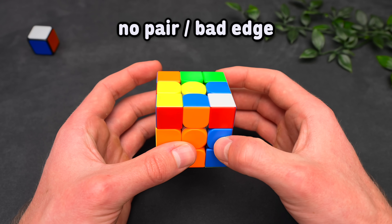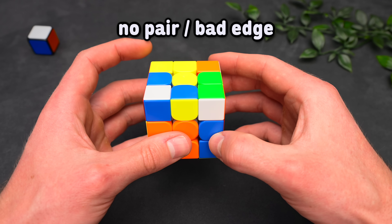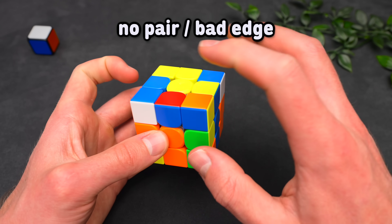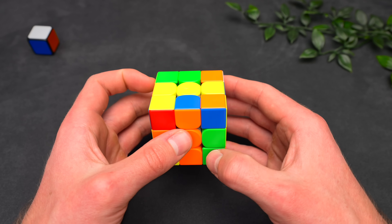However, when you have a bad edge, move the corner away — making sure it's not in the back but still in the front. Because the edge is to the right, do a righty sledgehammer, which sets up a three-move insert, and then solve it into the slot it belongs to.